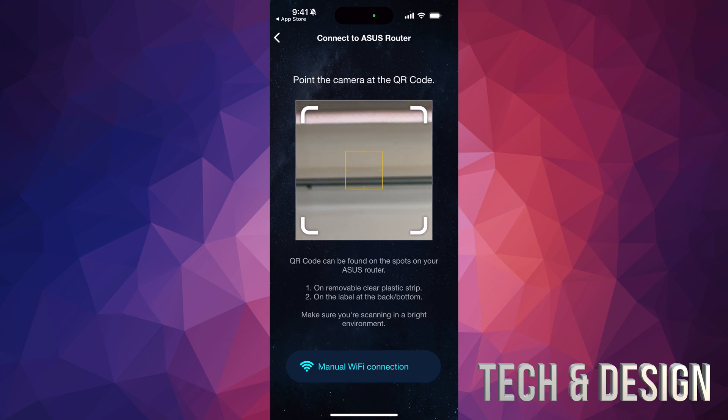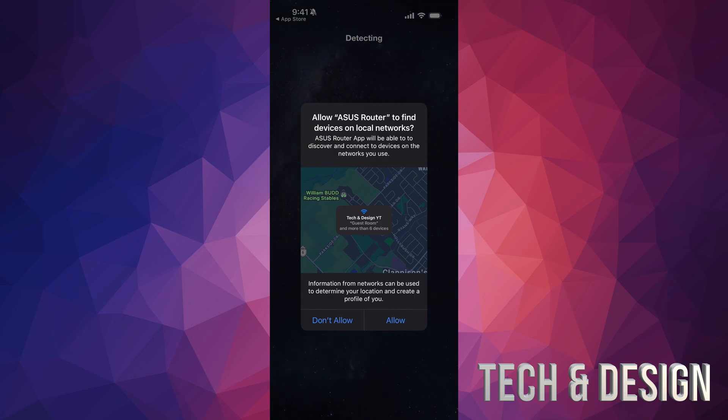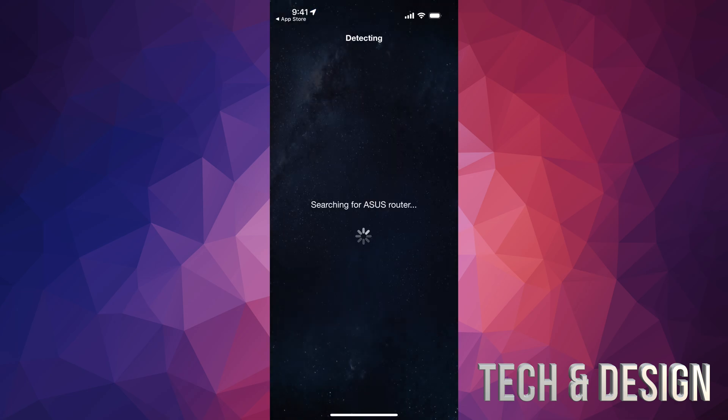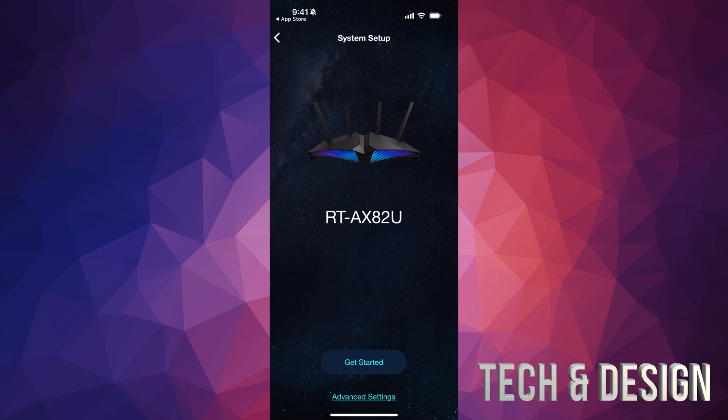Select the first option to enable camera and scan. Press Allow and then scan the QR code from the back of your router. Once you scan it, you're going to see a prompt — just tap on Join. It'll ask for your location, select Always Allow, and then it will take you to the next screen — detecting and searching for your ASUS router.